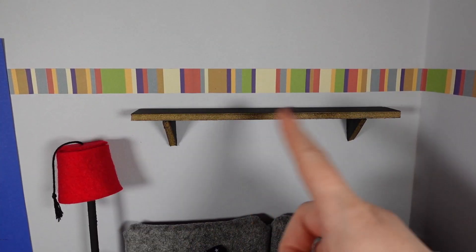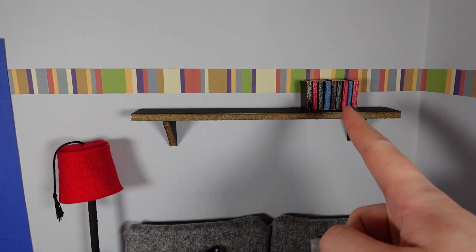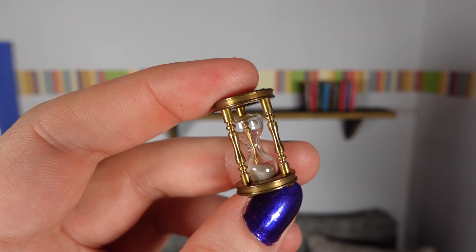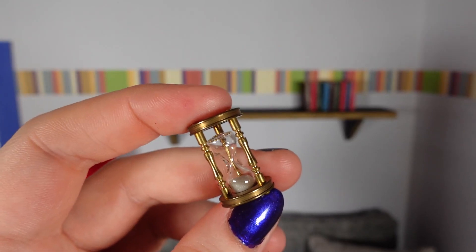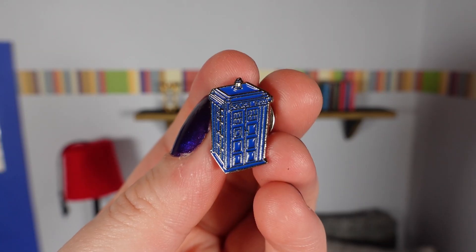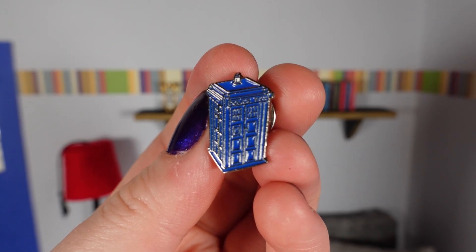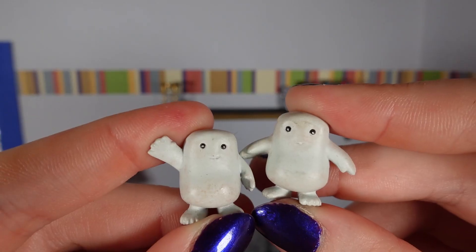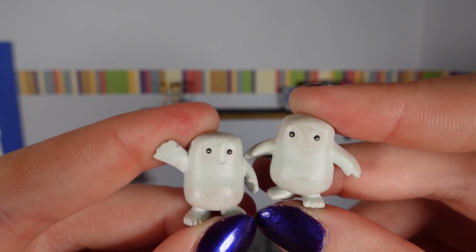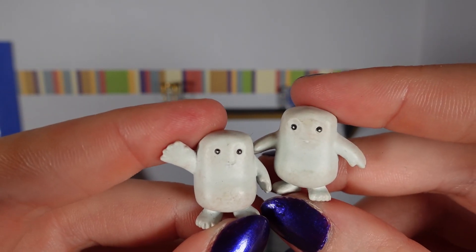For the shelf, let's just add a few little bits on top. I've got some mini books, I've got this mini hourglass — it just feels sort of appropriate because Doctor Who's about time and space. I happen to own a TARDIS pin badge so we'll chuck that up on the shelf. And I also have quite a few of these very adorable Adipos, which is a Doctor Who creature — I got these years ago because they're adorable.